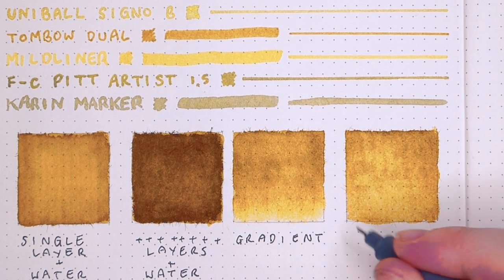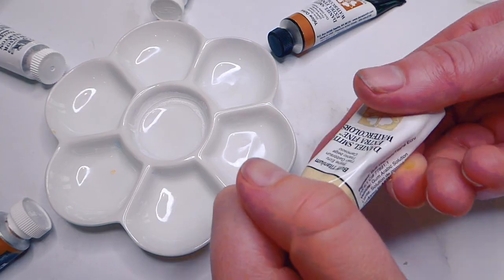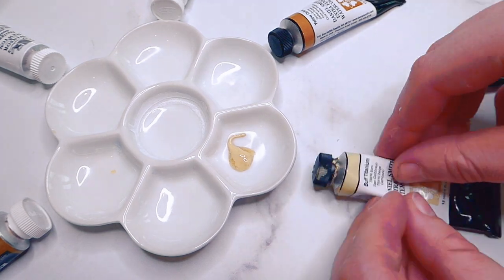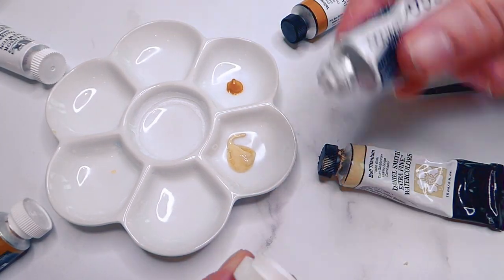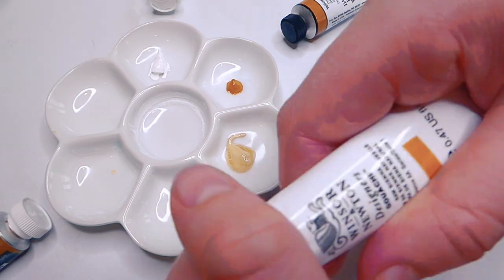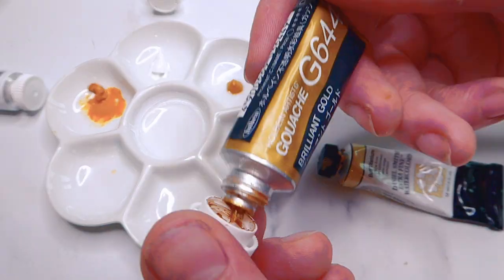Before showing the results, I want to do the paint test, because this is where the notebook really shines. I'm going to be using watercolours from my custom watercolour palette containing paint from Daniel Smith, M. Graham, and Core, and because I've been using a lot of gouache recently, I wanted to demonstrate that on the page as well.